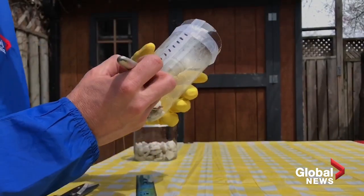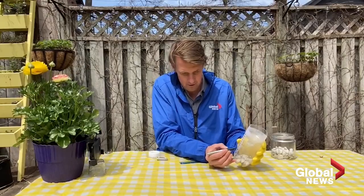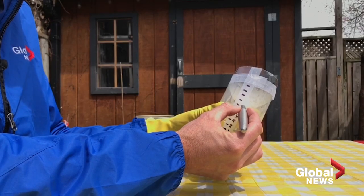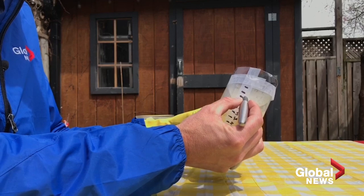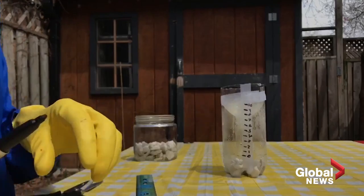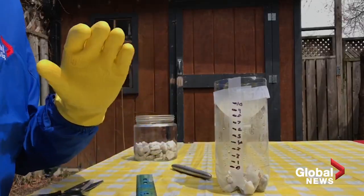Now let's write those numbers in, starting at zero, one, two, three, four, five, six, seven, eight, nine, ten. Before we get things going and test it out, we're going to add a little bit of water to get it up to the zero mark.